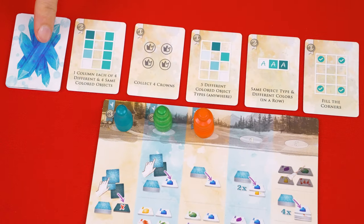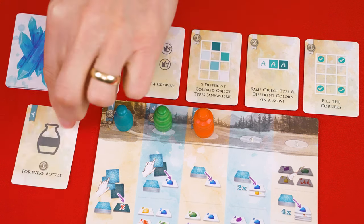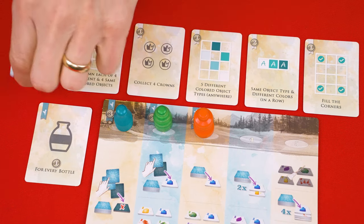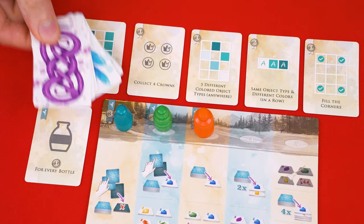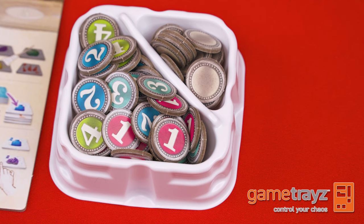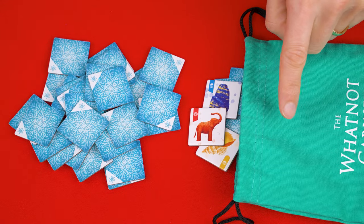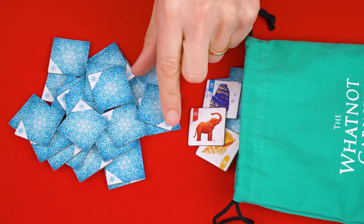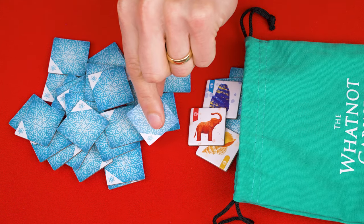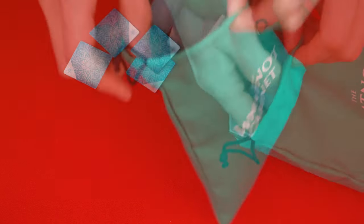The cards with this back are the curiosity cards, which you shuffle, dealing five face up in a row here. Then shuffle the wonder cards which have this back and deal one face up nearby. All remaining curiosity and wonder cards you then return to the box. Now set these point tokens in the supply nearby. These are the curio tiles. If you're setting up a two player game, first return to the box any that have this symbol on their backs in their corners. But otherwise you put all of the tiles into the bag and give them a good mix.